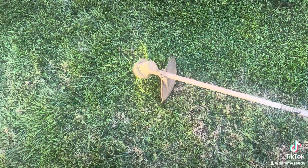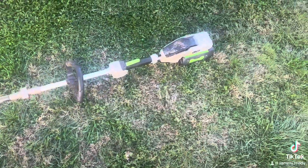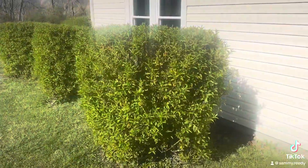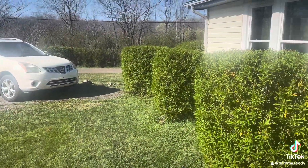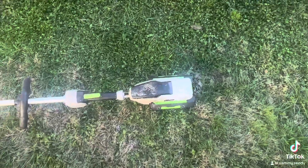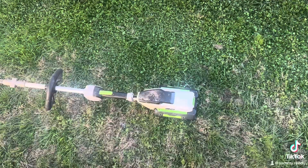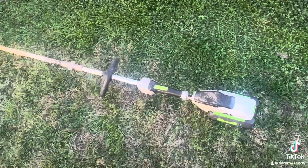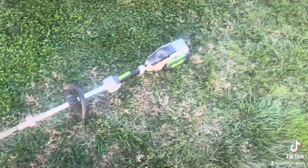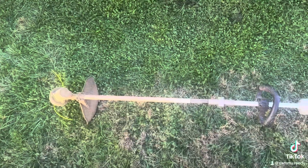It has a 14-inch cutting swath and uses 0.095 string, and I have a four amp-hour battery for it. With my big place — all the small hills and miniature ravines around my property — I can ordinarily do my whole place on just one battery swap. Still alive and strong here in 2024 after purchasing in 2015.